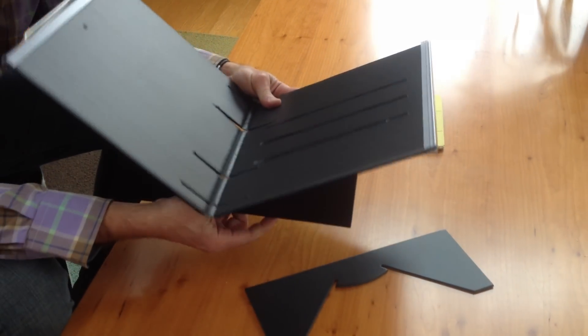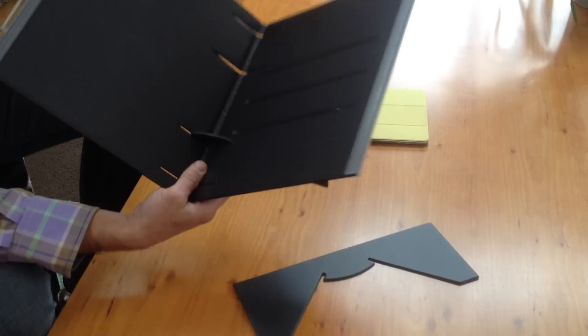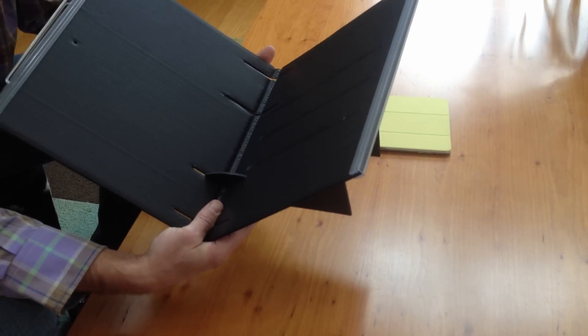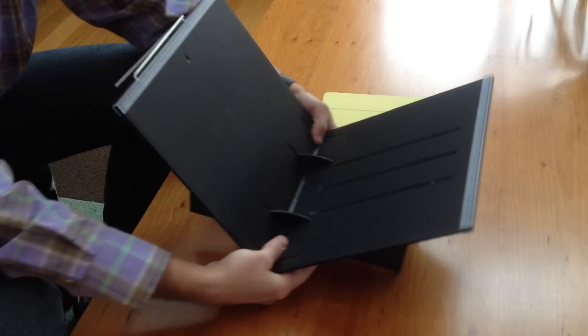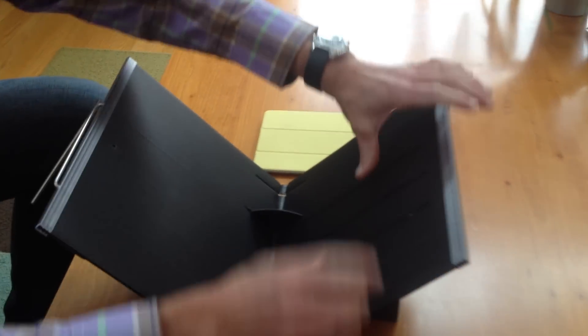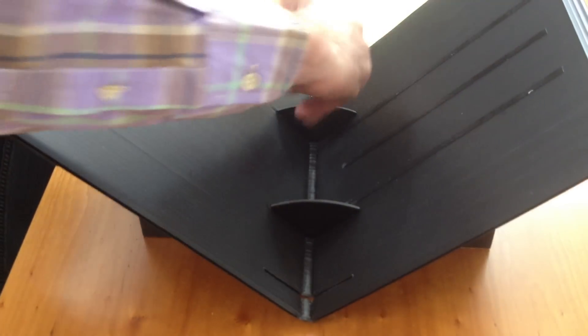For iPad, I'll use the cutouts that are closer together. Press forward and press down — same thing here and on the other side.